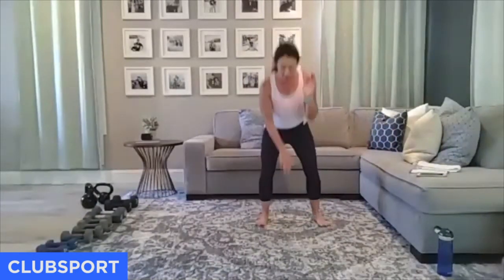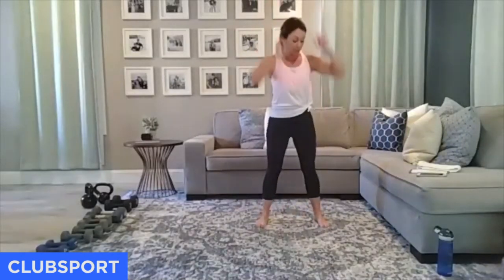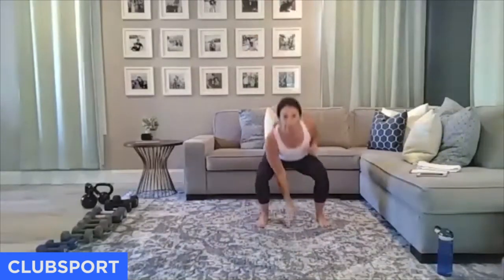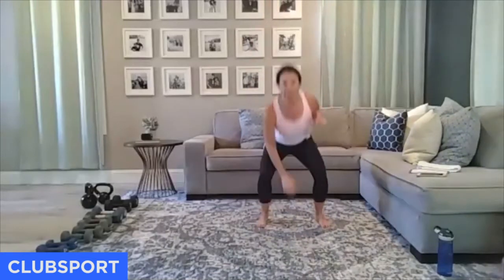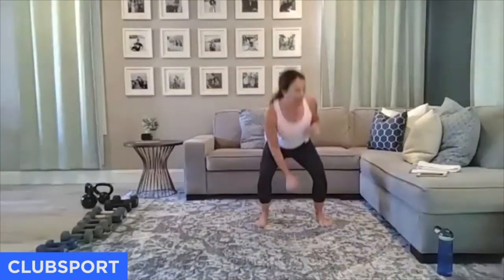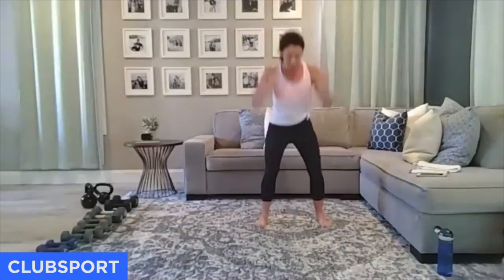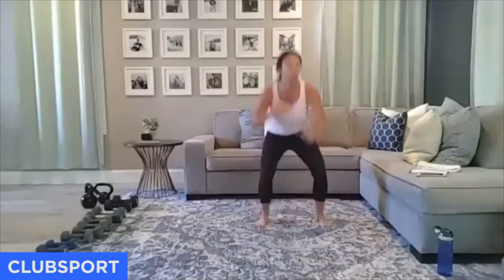30 seconds — I want a squat and reach. As you sit back in your hips, power up and reach up towards the sky. Get your arms over your head and squeeze your butt real tight at the top. Sit it back; I still want your chest to face forward — I don't want you to collapse in your chest.